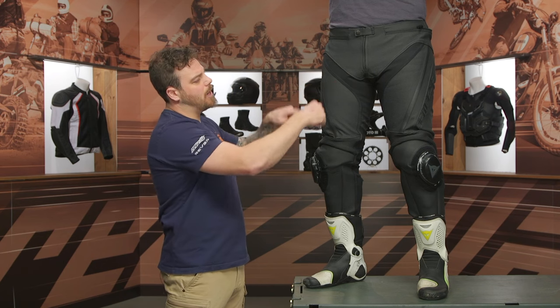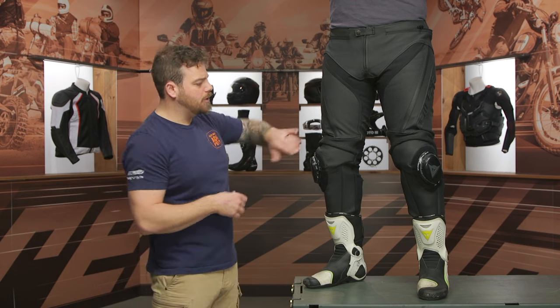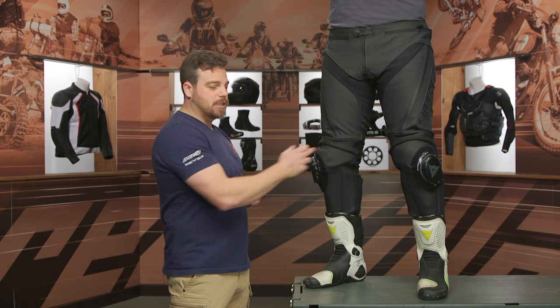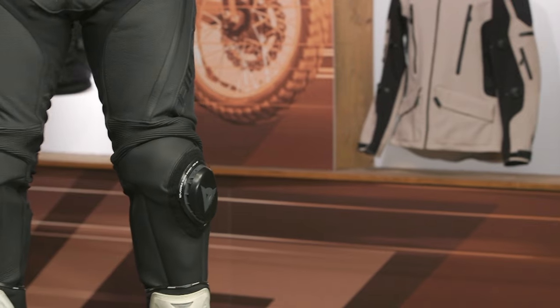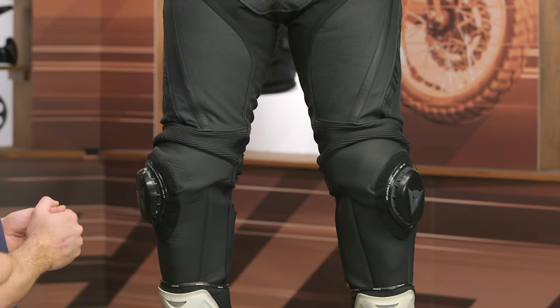S1 bi-elastic stretch from the crotch comes up to the upper thighs, and you get more perforation running down the middle of the thigh to the accordion stretch just above the knee. It looks a little bunched up here because Spurgeon is standing upright, but in the tuck or full riding position, you're going to have a lot of space and a lot of movement at the knees, so it is great to have there.